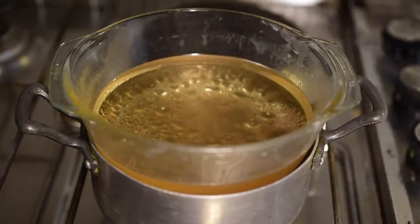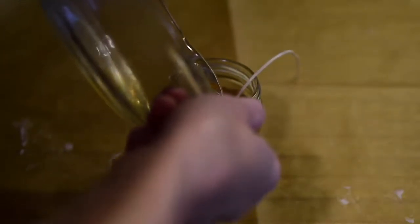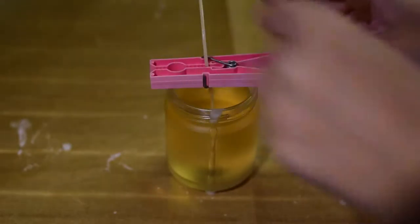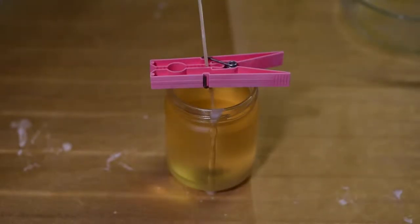Now the wax has reached 40 degrees Celsius and I'm carefully pouring it into the container. Then I'm fixing the wick with a pin to make it stay straight. If the wick comes off, don't worry — just pull it out and let the wax cool for a few minutes.